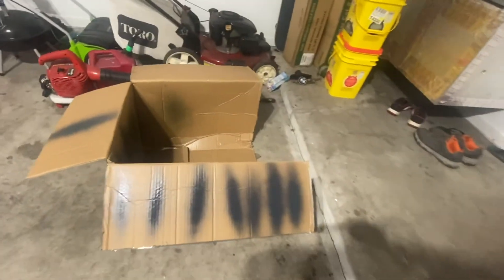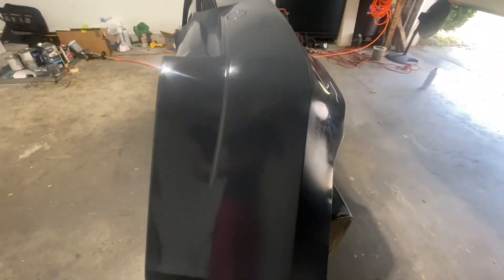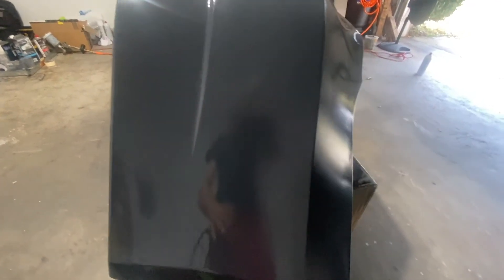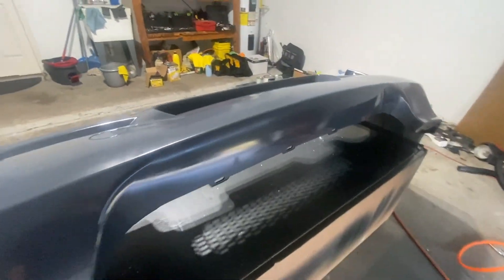I just did my first pass of sealer and so far it looks really good. I was adjusting the droplet sizes as I was spraying — this area had my bigger droplet pattern and my smaller ones ended up right next to it. Bigger, then smaller, which results in a more flat paint job. I can see a good amount of clarity already with just one coat of sealer, which is awesome.